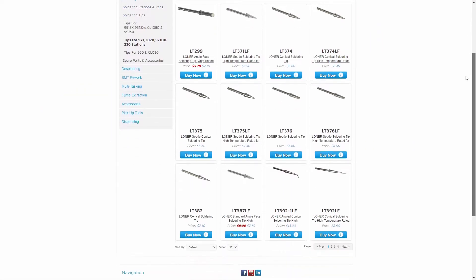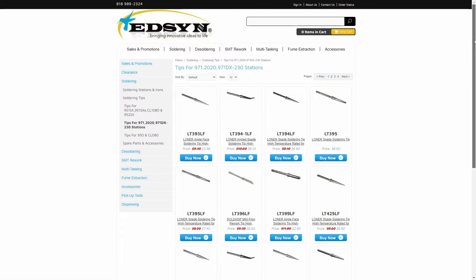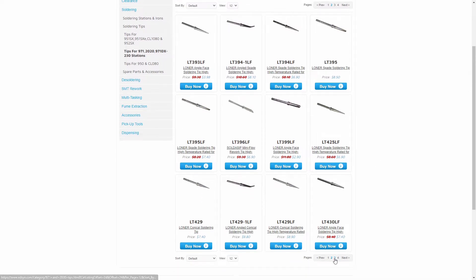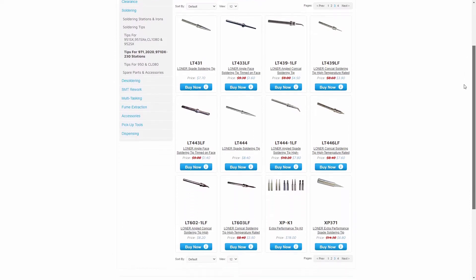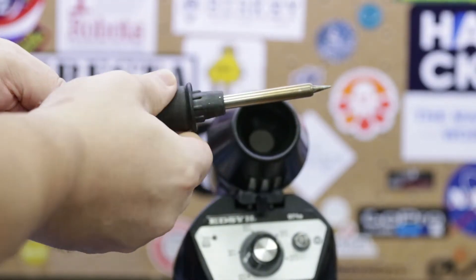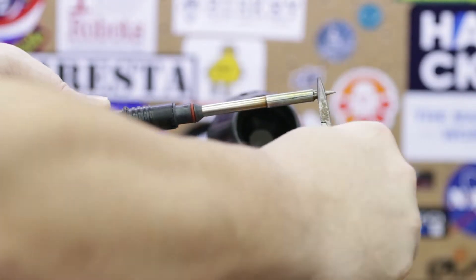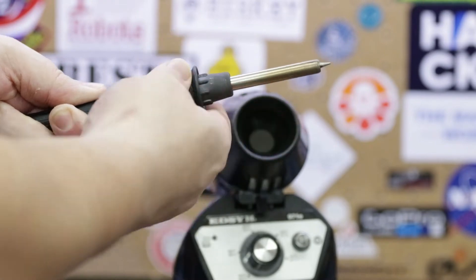Unlike many of the Chinese knockoff soldering stations on the market today, Edson sells dozens of different tips in just about every shape, size, and tip diameter you can think of, making the 971E quite versatile in production, R&D, and hobbyist environments. Additionally, unlike many of its competitors, the Lohner 971E utilizes a threaded handle to make changing tips quick and easy without the need for wrenches or pliers to loosen the tip's collar.